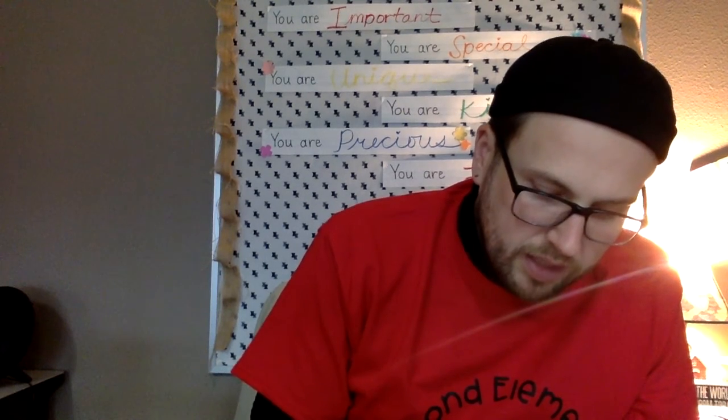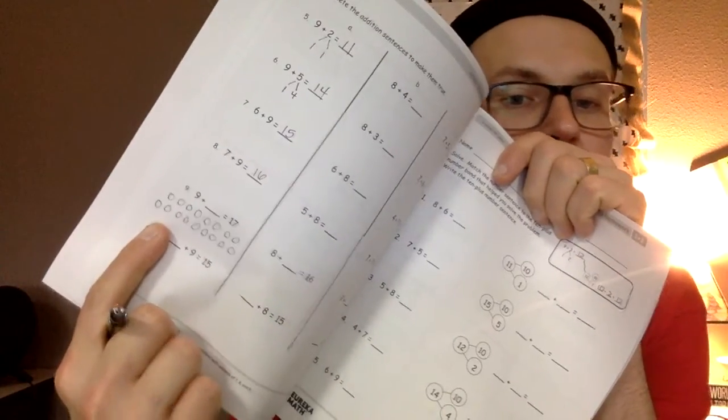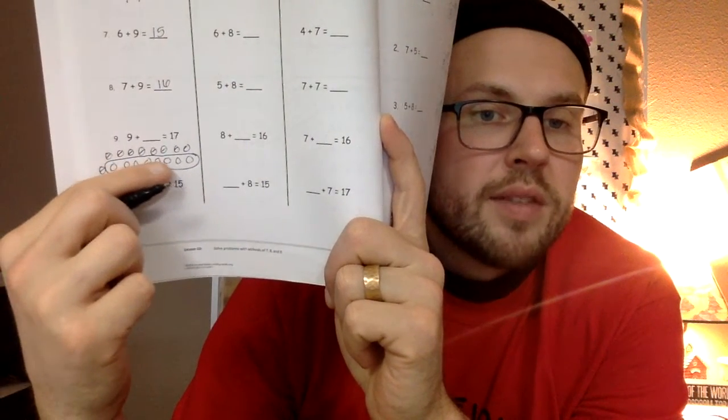So I drew 17 beans and I'm going to cross out 9 of them. After crossing out 9, I circle what's left over — that's the missing piece. Counting what remains: I have 8 left over. So 9 plus 8 equals 17.